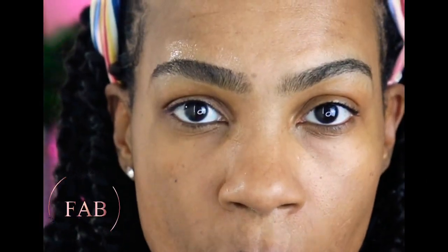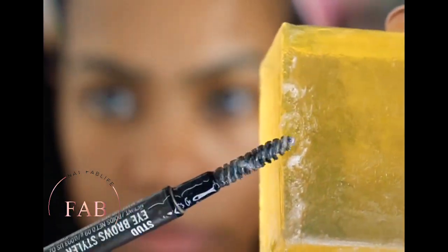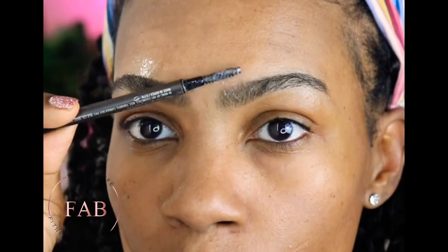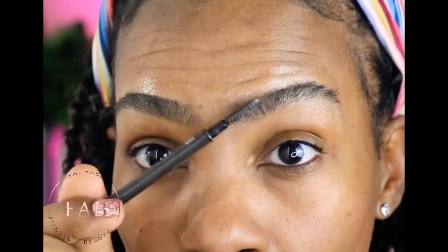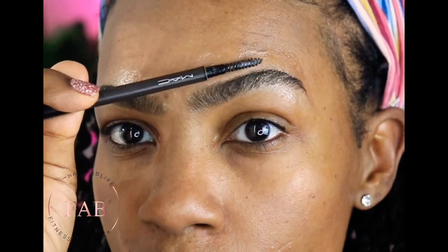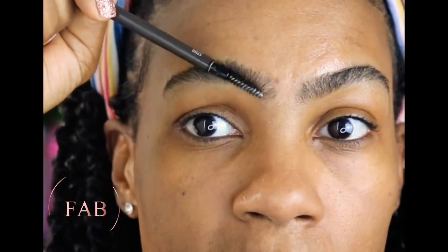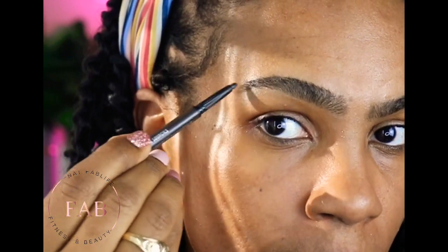You can see the difference — model bushy brow versus Natalie's brow. Let's do the other one. This is called a bushy model brow, and if you want to, you can finish it off by going in the other direction.